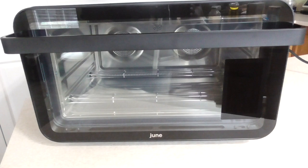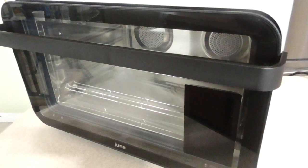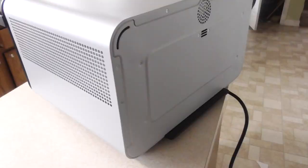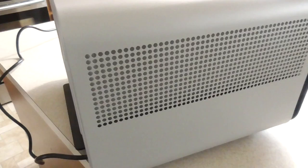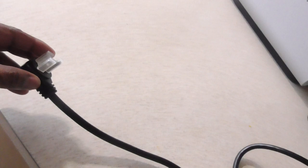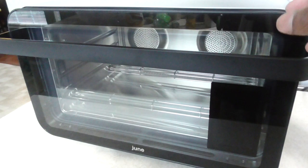I present to you guys the June Oven. Look at this — there's a panel right here, touch screen, we'll get to that. Just showing you around: this thing is not light, I promise you. It's not super heavy, but it is not light. The cord is decent — longer than average, I like that. Let's go ahead and open it up.